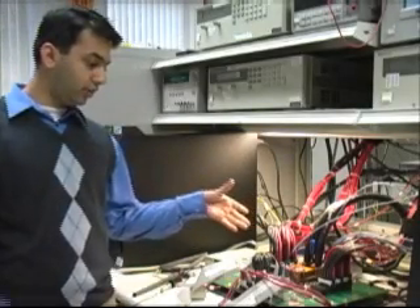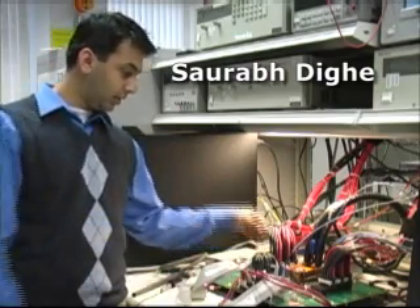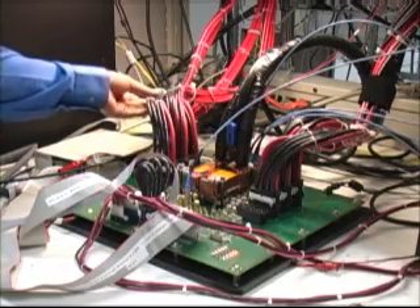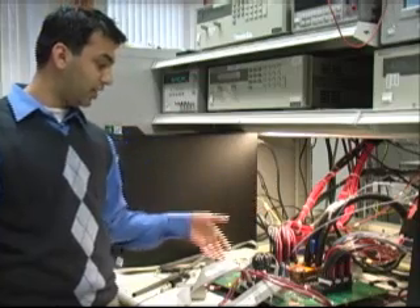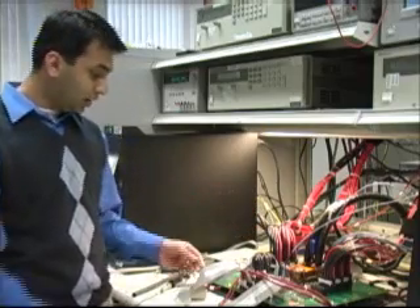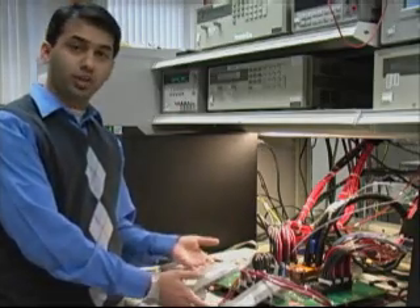What we have here is this custom-made board, designed in this lab. The chip is sitting right underneath this chiller head. We have cables providing the supply to the board — each cable provides 50 amps. The other cables are the JTAG controls and the input-output of the chip.